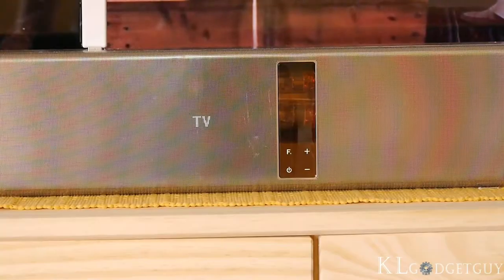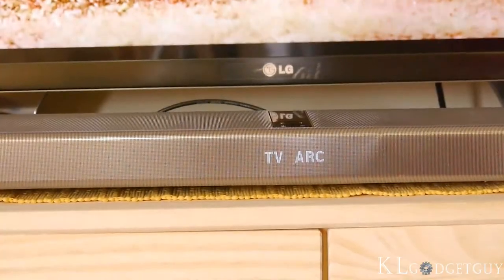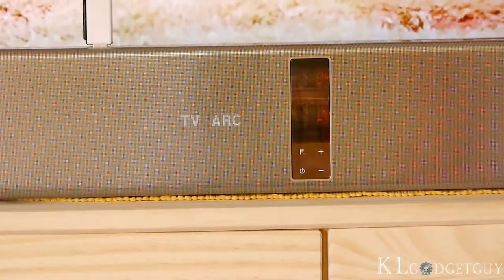Although the input modes are great, the Airtrack is missing AirPlay wireless audio streaming capability. A gyroscope is also built into the speaker for automatic sound calibration when the soundbar is placed flat or mounted to the wall.